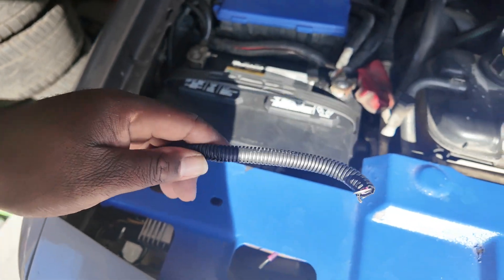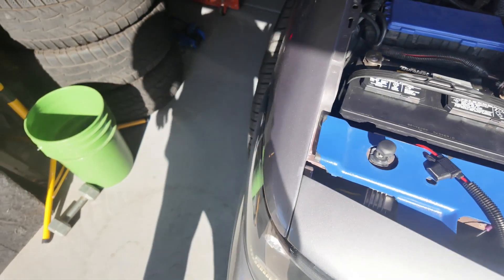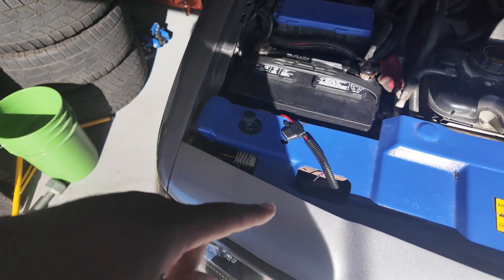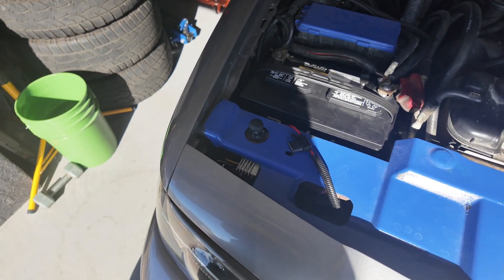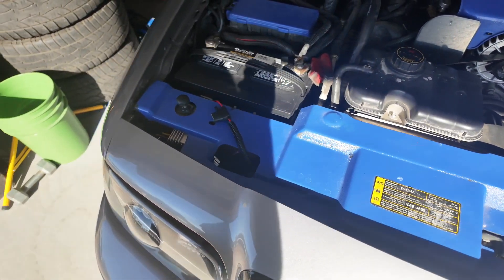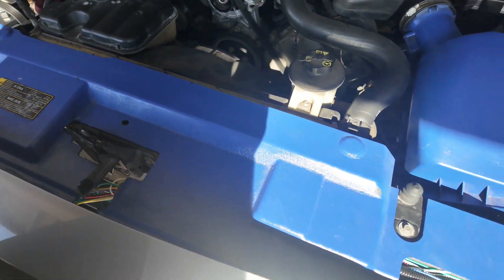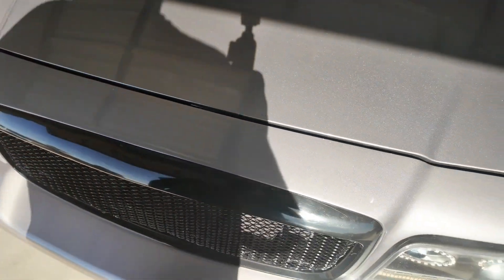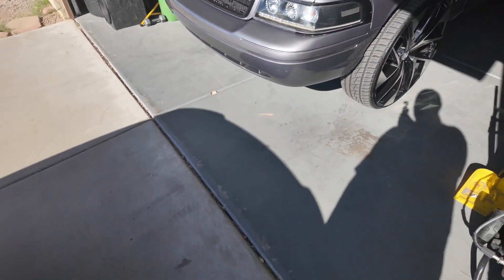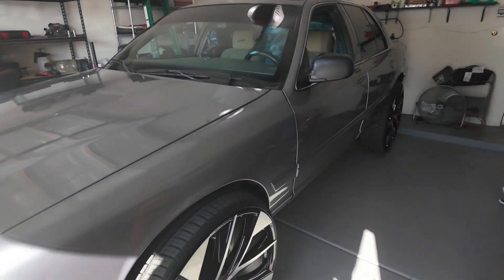I don't have the headlights hooked up right now, so that should make the battery last a little longer. And when I do hook the headlights up, I'm gonna always take them off so I don't kill my battery — I'm gonna try to, cause sometimes I forget. So yeah, we got that thing back to where it was. I definitely need to wash it, it's dirty.